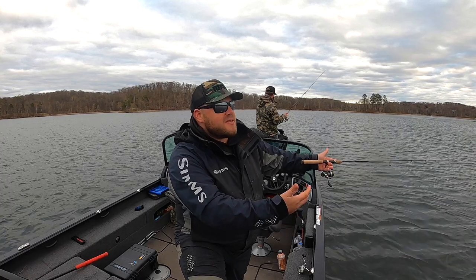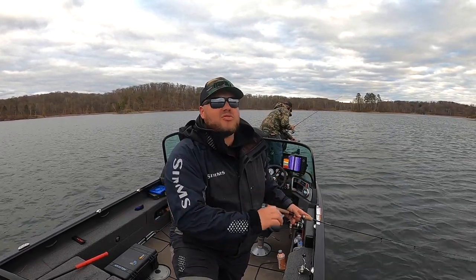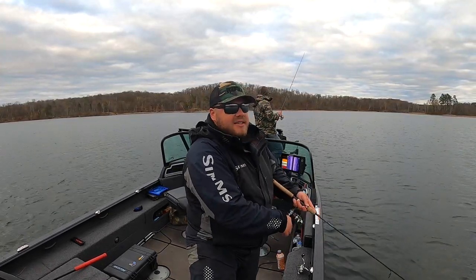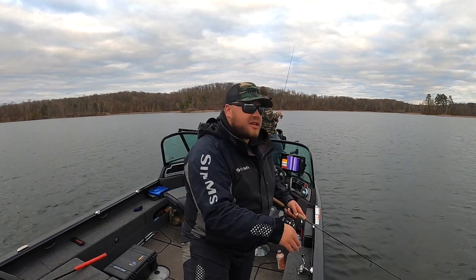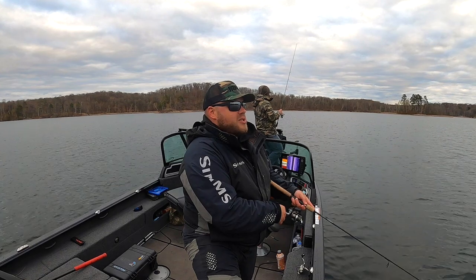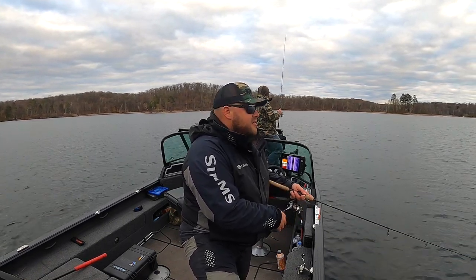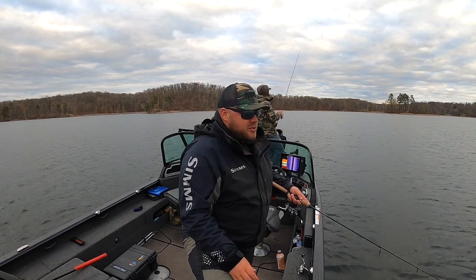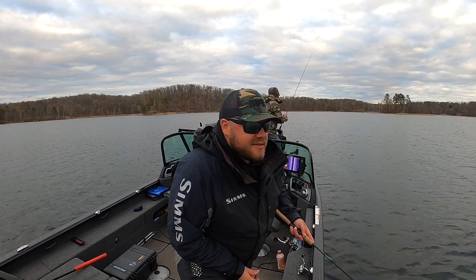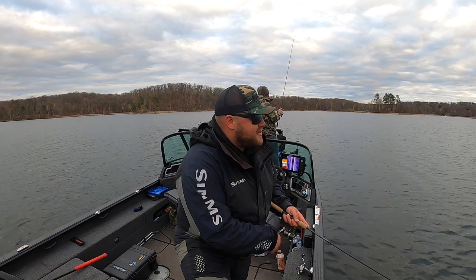What I do is cast as far as I can. I usually position myself up from where I want to cast so you can bomb with the wind — it's just so much easier. I'll do three or four steady pumps just to get that bait diving down to that four to six foot range. Then I kill it and it's just twitch, twitch, pause — slow, roll it, kill it, twitch, twitch, pause. Most of the time they're going to hit that thing on the pause. It's a really fun way to actually catch some bigger than average crappies.